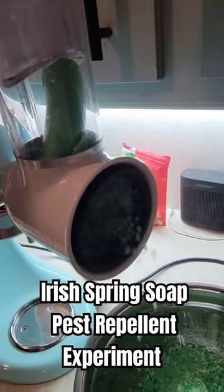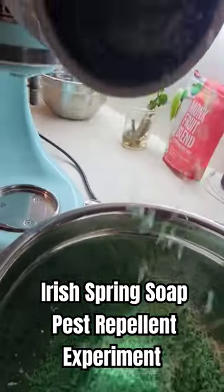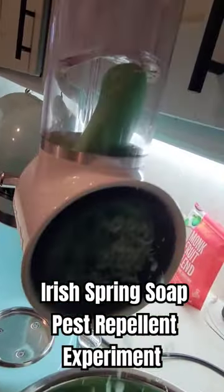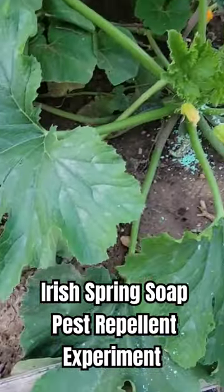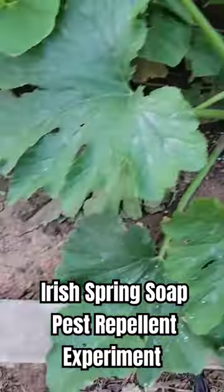I've been told that it's mostly effective against mammals like deer, rabbits, and other small critters — mice, rats, possums, things like that. But we're going to try to see if this repels any type of insects as well.